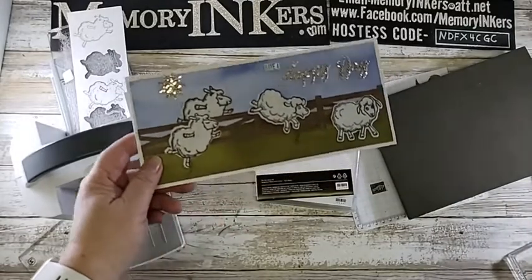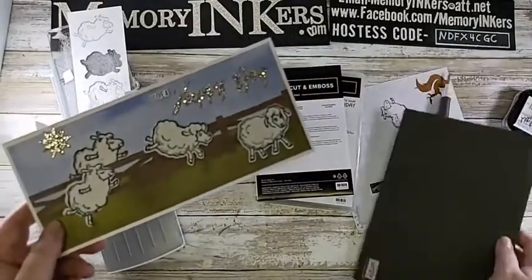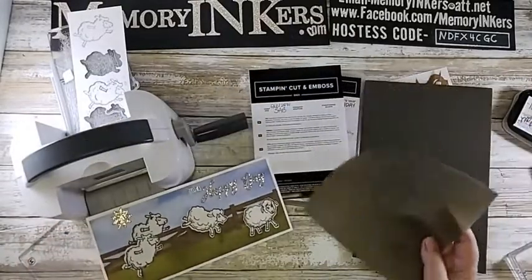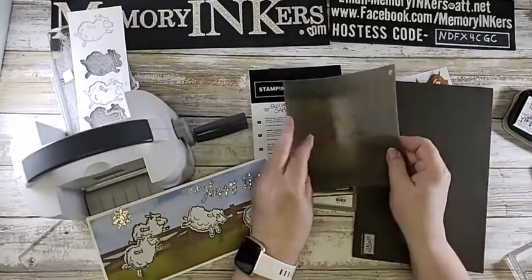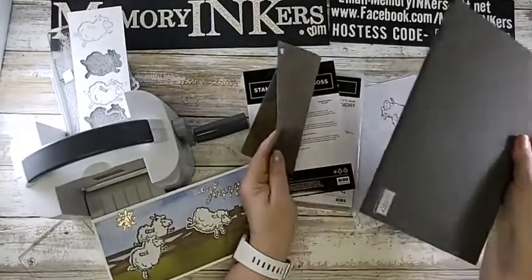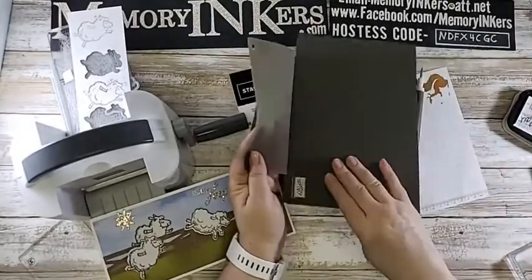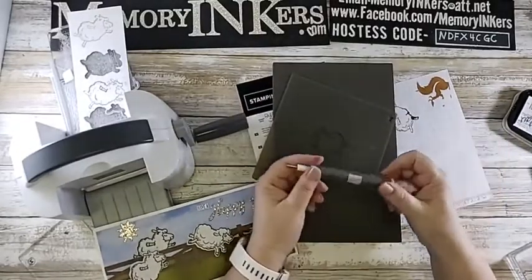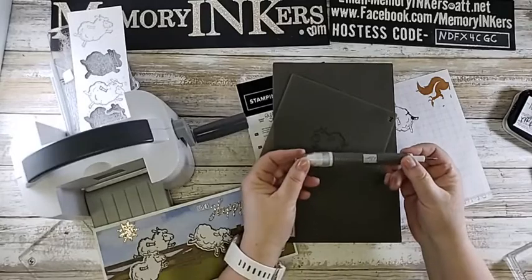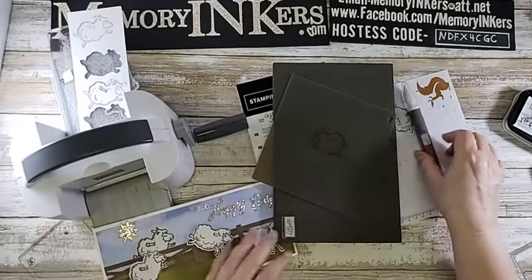If you don't have the silicone mat, Stampin' Up sells this awesome silicone mat, as well as the foam piece. And of course the coolest tool on the planet is the Take Your Pick tool. If you have any questions about any of those, feel free to ask.